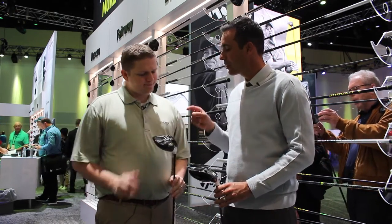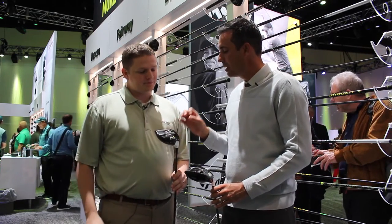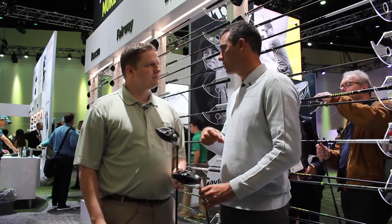440-wise, 30 grams of movable weight. We took the extra weight that we get from making the head smaller and put it back in the track. So now this 440 essentially has the forgiveness of last year's 460.